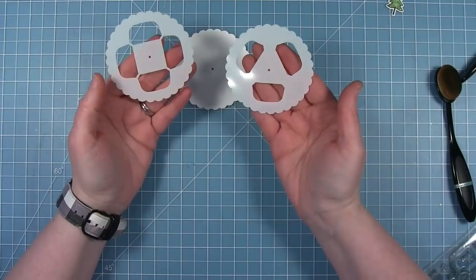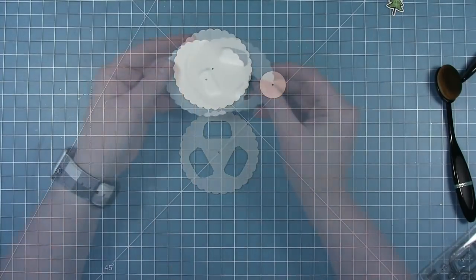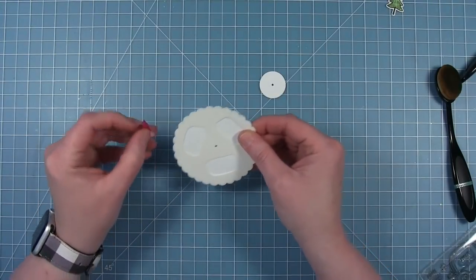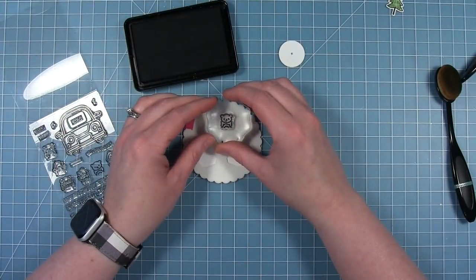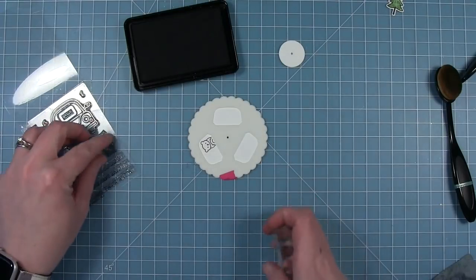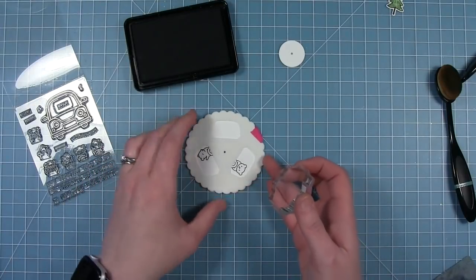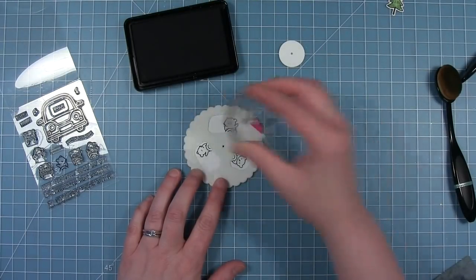So there are two reveal wheel templates that you can use with this reveal wheel add-on. One creates four different scenes in the windshield and one creates three — I'm going to be using the one that creates three on this card. You just want to line that template up with the circle that you cut from the reveal wheel die, and then I'm just going to hold it in place with a little piece of washi tape. This template is going to show me exactly where to stamp my little bears so that they fit in that car perfectly. So I'm actually going to start by stamping out all three different bears that are driving the car — the ones behind the steering wheel.